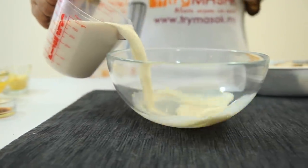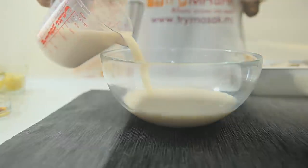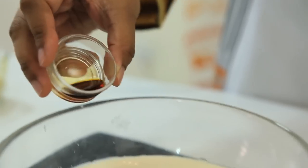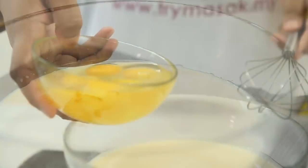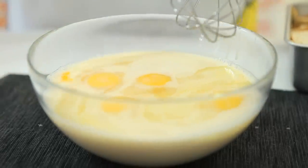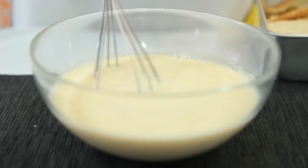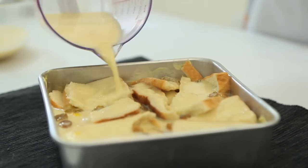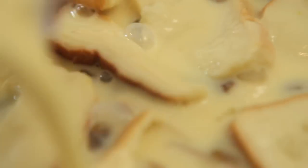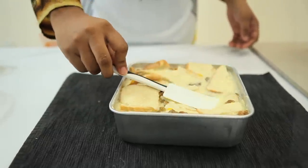Then add milk, sugar, vanilla essence, and eggs in a bowl. Stir until the sugar dissolves and is well mixed. After that, pour the mix into the mold that was filled with bread and raisins. Press down slightly so that the bread absorbs the ingredients.